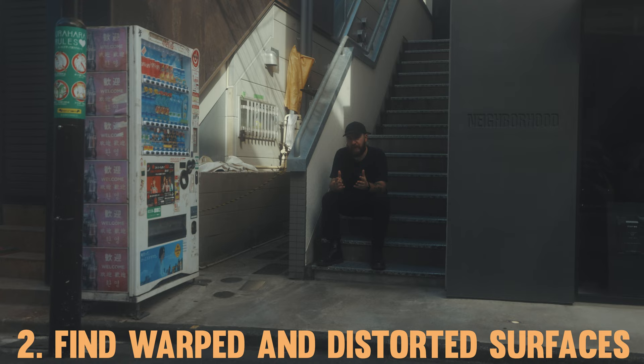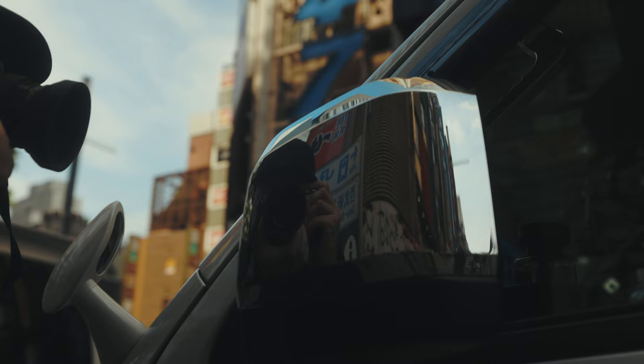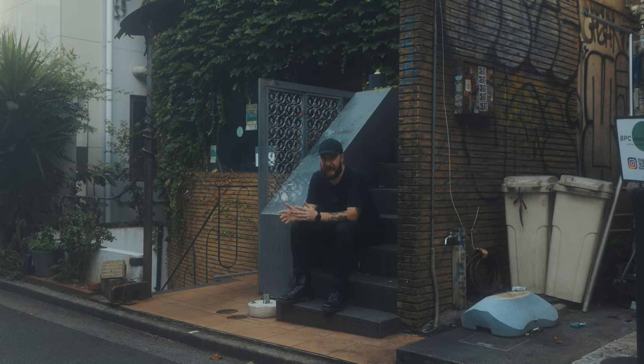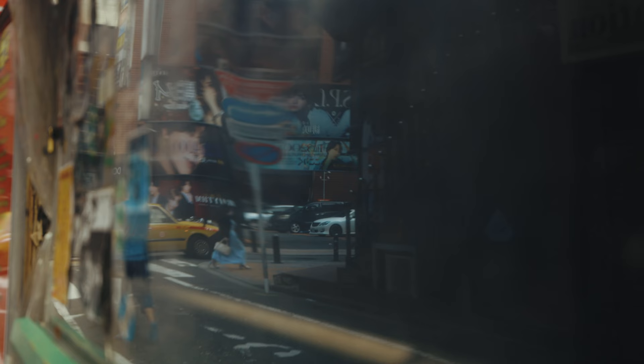The weirder the shape of the reflection, the better in my opinion. The chrome on the outside of these side view mirrors of this van is a good example, because of how it warps and distorts the image. This piece of thick plastic on the outside of this bar is another good example — the way it bends and folds creates unique reflections you might not get elsewhere.